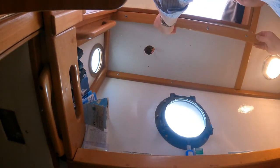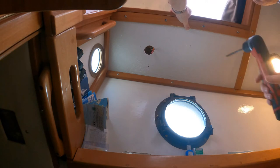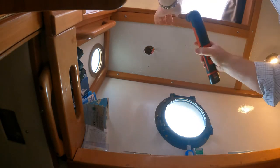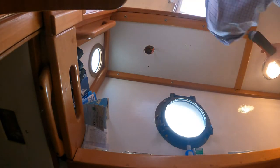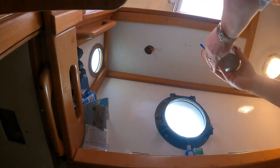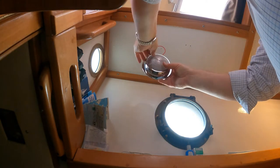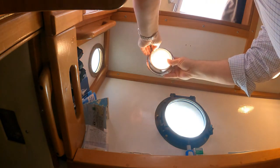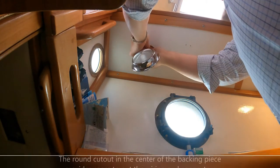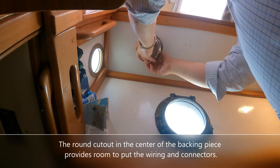This final piece of teak trim goes right up along the edge of the companionway here and is filled in with a few more little screws. That trim is in — all that's left now is to connect our light. And a quick test — look at that, red and white light! We'll just tuck these wires up into place — that's why we left that cut out in the center of the backing board.